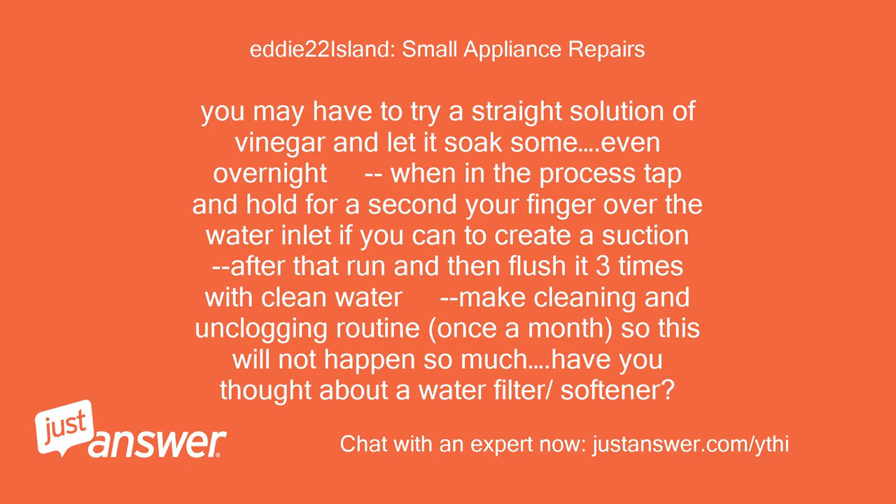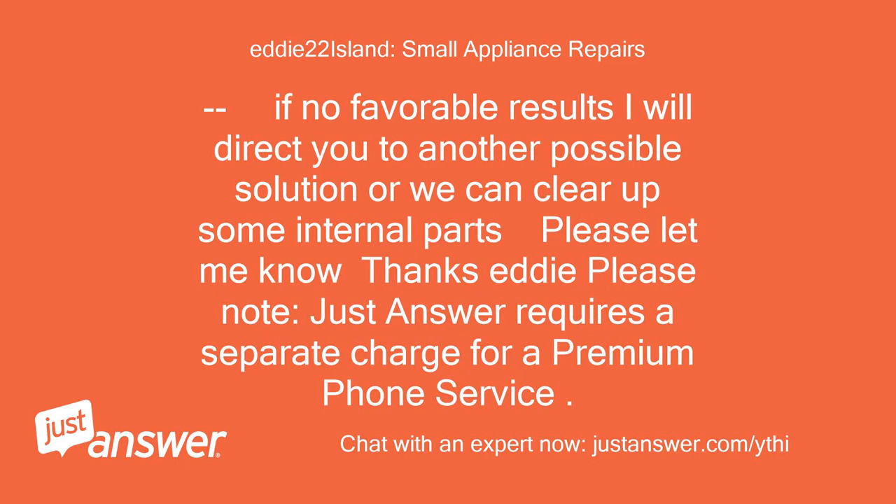Have you thought about a water filter or softener? If there are no favorable results, I will direct you to another possible solution, or we can look at clearing some internal parts. Please let me know. Thanks, Eddie.